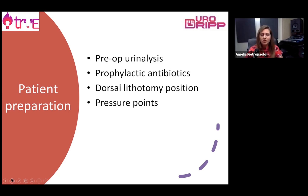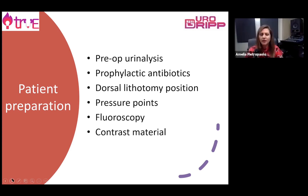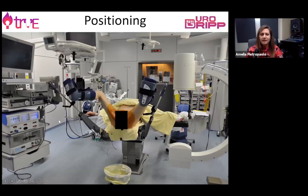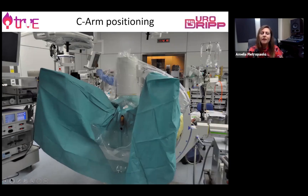It's very important to consider the position, as we are going to see, and the setup in theatre with the fluoroscopy, the x-ray team, contrast, and all the equipment we need. As you can see, this is the lithotomy position and the patient needs to be comfortably positioned. We normally use surgical drape to maintain sterility and it's very important to position the C-arm correctly in order to identify and show the kidney area.